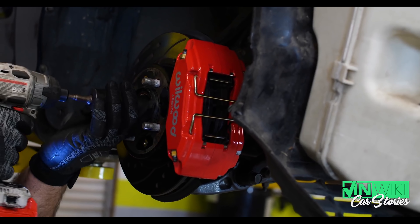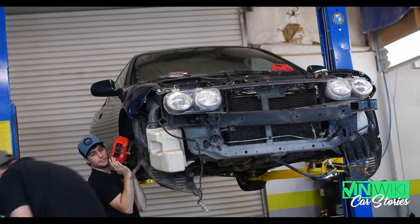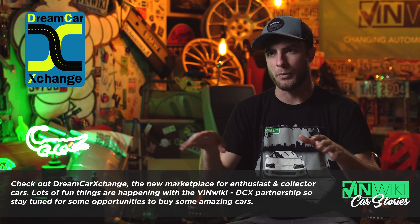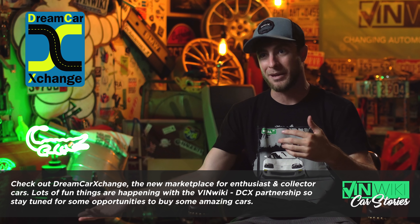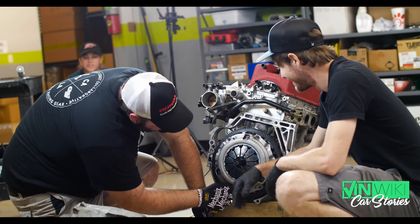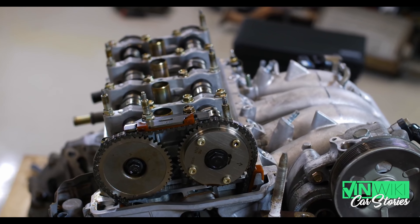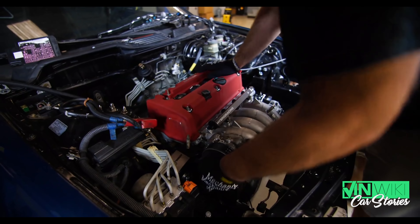So I get in contact with an incredible company called Hybrid Racing. They're great people. They make parts to K-swap your car. K-series engines are everywhere — they put them in everything from the Acura RSX to the Honda Element, just a million different variants of these things. I'm like, that's the move. It's a better motor in general and it's more fun. Plus, I'm sure people want to see a K-swap.